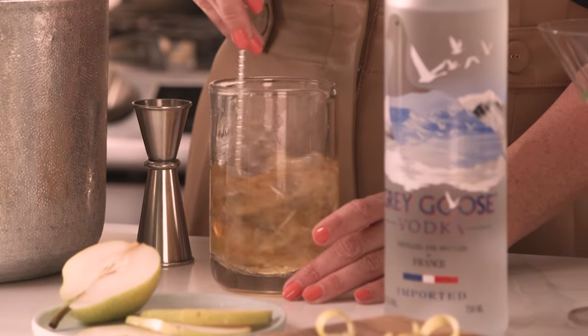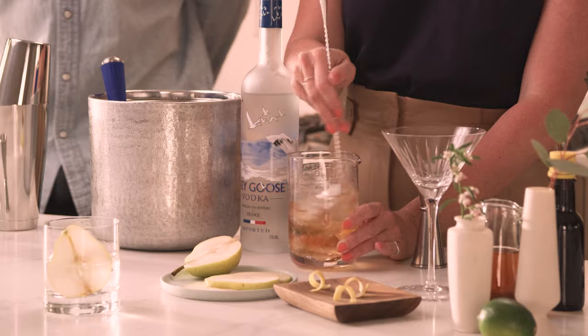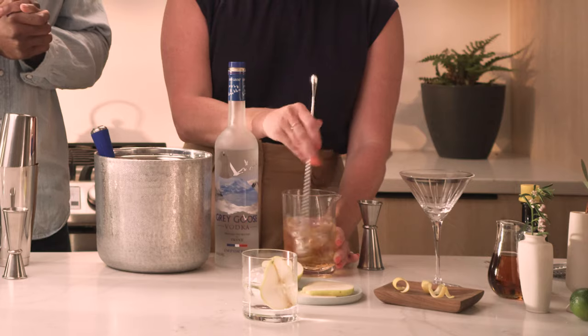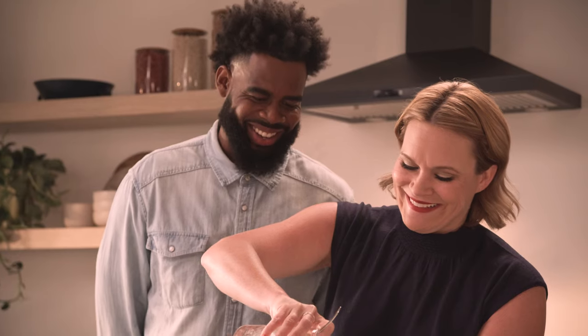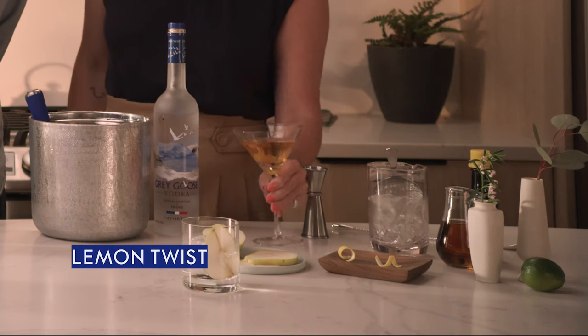I like to stir until it gets a little frosty on the outside of my mixing glass, which is actually starting to happen now. If anybody hasn't stirred a cocktail before, people say 50 rotations, which is a pretty good benchmark, but I look for that frost forming. We're just going to pour that right in here — it's such a pretty amber color — and just garnish with a nice lemon twist.